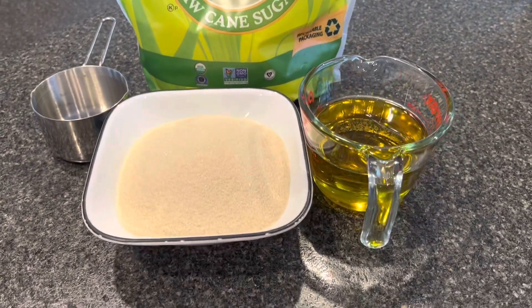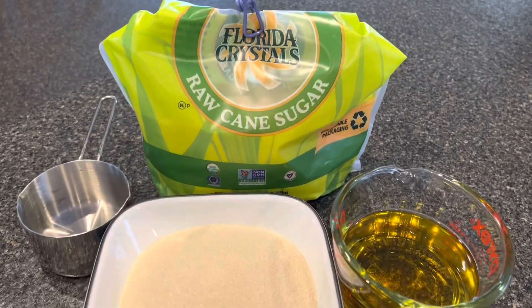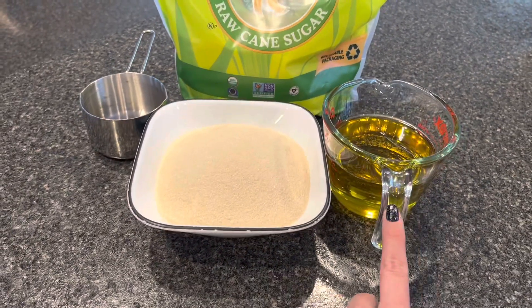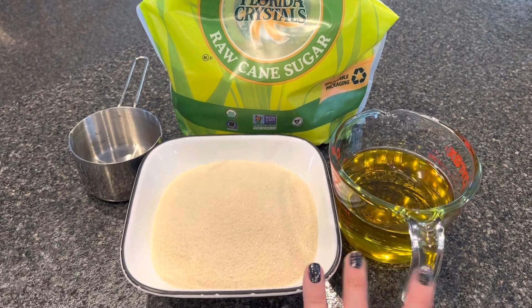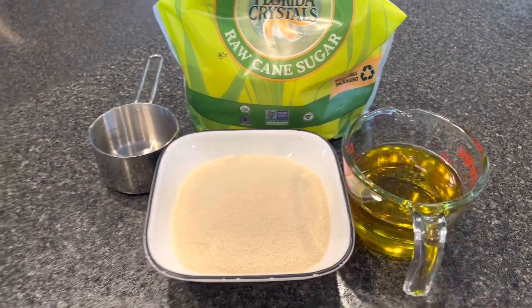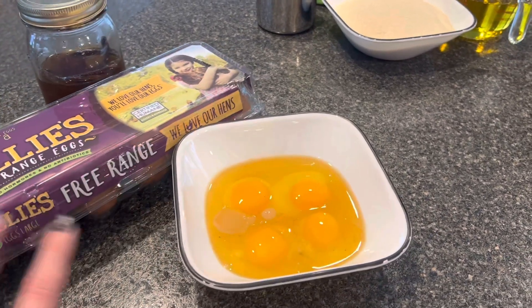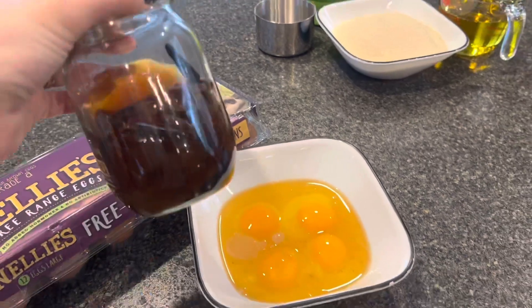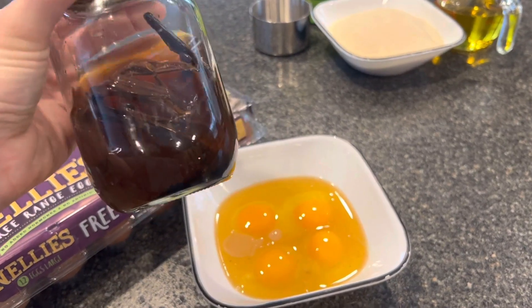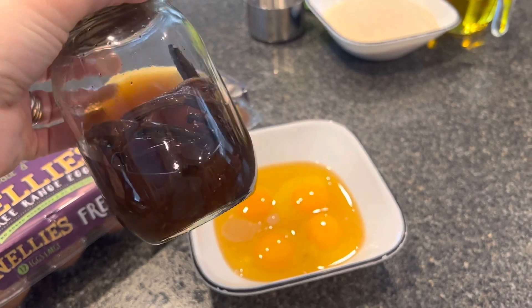For our wet ingredients, we are going to use two cups of organic sugar and one cup of avocado oil. We're going to mix those together on high for about one minute. Then we stir in four eggs and mix that together with one tablespoon of vanilla. I have my homemade vanilla extract here — you can make this at home with some vanilla beans and vodka.